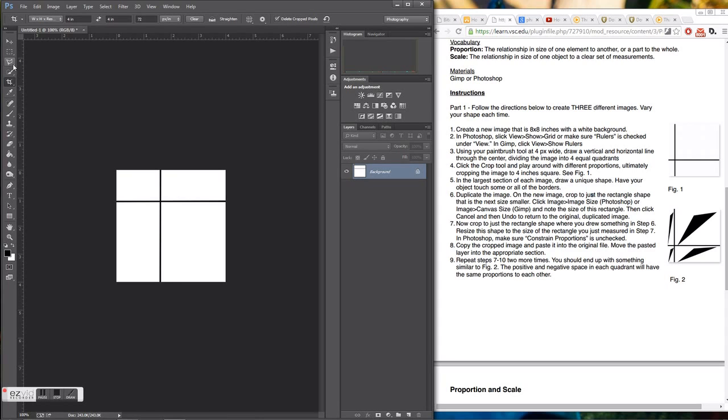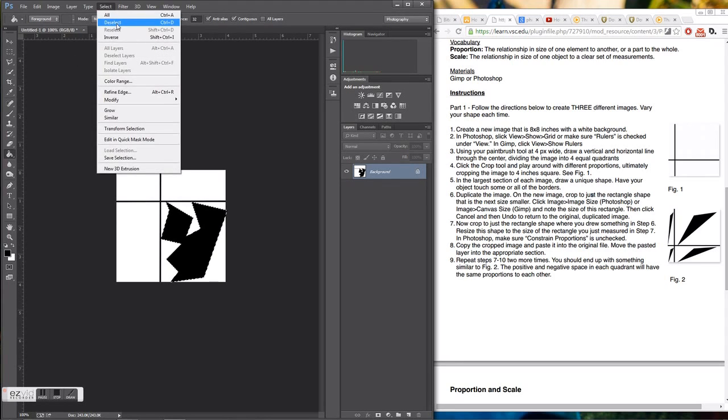I'm going to use the polygonal lasso tool to draw a shape. You can use the brush or any other tool — it's up to you. I'm just going to draw something in, making sure it touches at least three sides of the section. Then I'll go up to the paint bucket and fill it in with black.